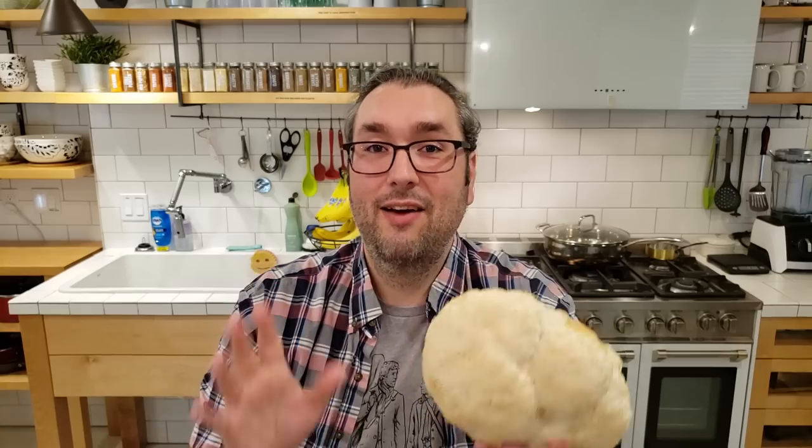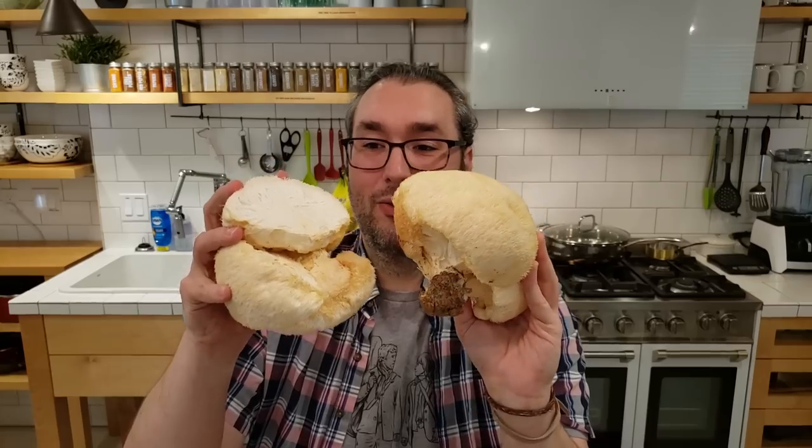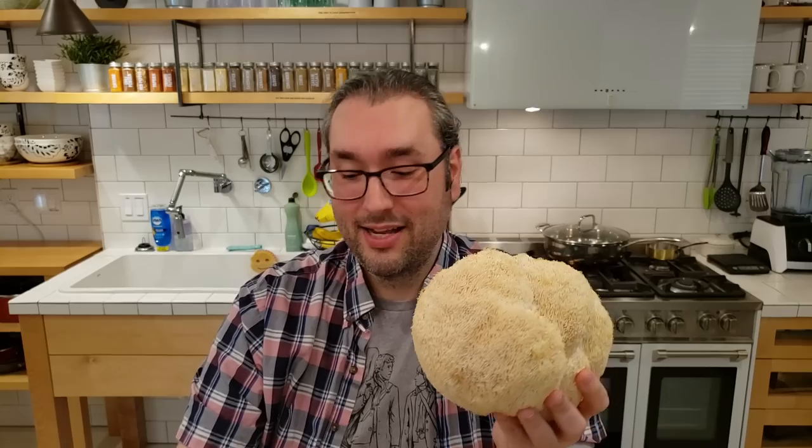Now this is absolutely the most expensive dish that I have ever made on this channel. I believe we spent about $20 total for this amount of lion's mane mushroom and it is worth every penny. Now this is not an everyday kind of food. This is a rare occasion kind of deal — an anniversary, a birthday kind of meal, something super fancy just for a small group of loved ones, or you can just eat them all yourself. That's perfectly fine too.